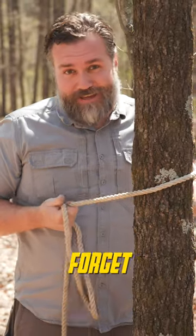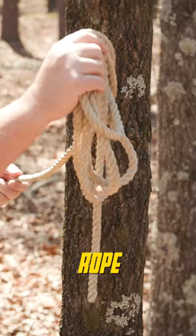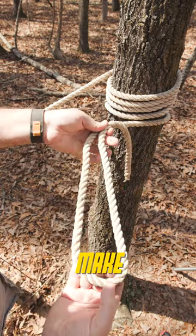So you get to the tree and you completely forget how to tie the knot. Next time just try this. Wrap the end of your rope around your support three to four times. Next, take the end of your rope, fold it over and make a loop.